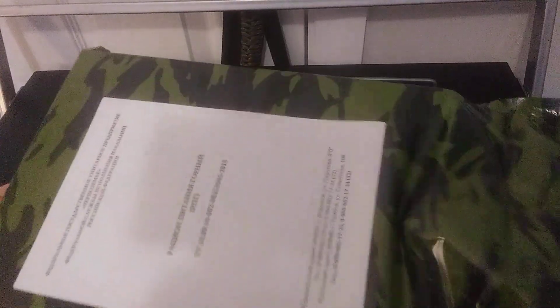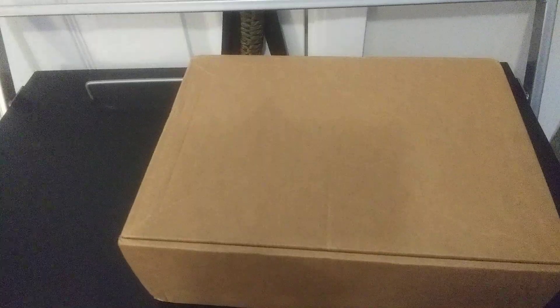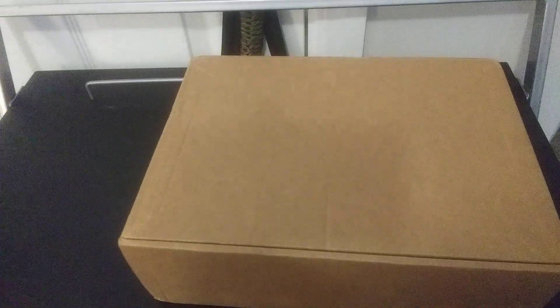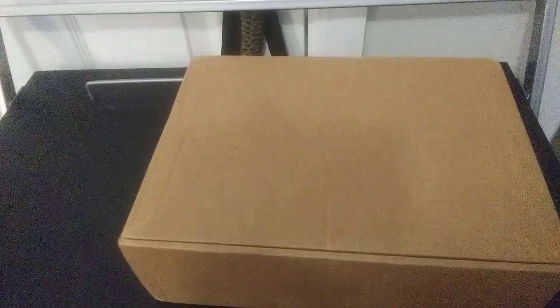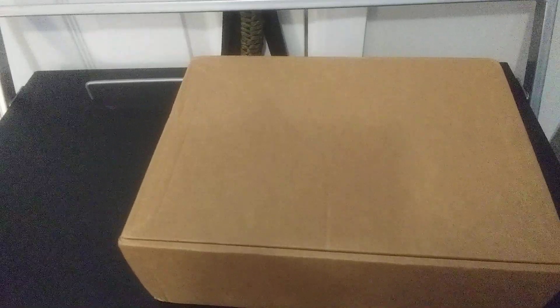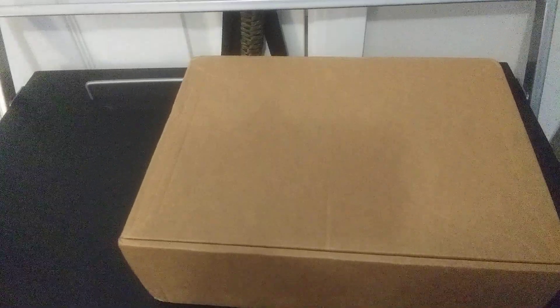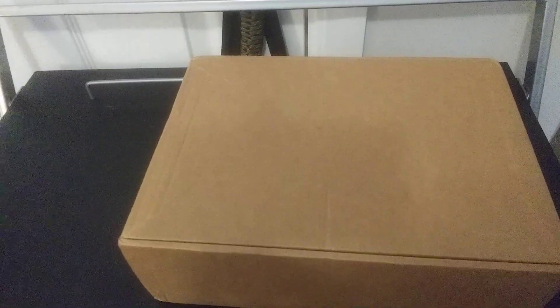I know some people wanted me to try the 24-hour ration. Here's the bag with all the content on the back. There were comments on my last video where people wanted me to try the Russian 24-hour, which I will do — I'll do a follow-up video on what the channel is going to be going forward, because I feel like it's needed, especially now.